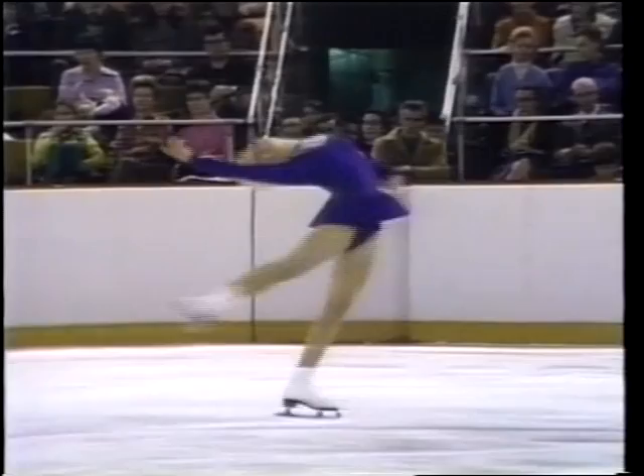The position on this layback — the stretch of the leg, the arch of the back.